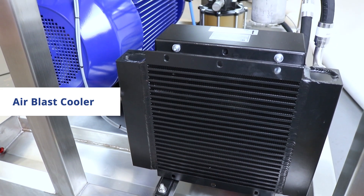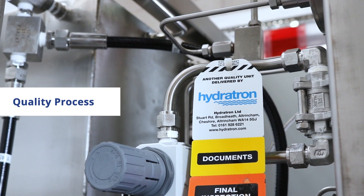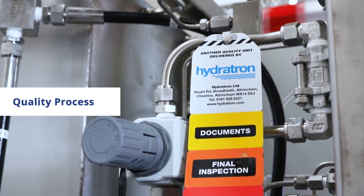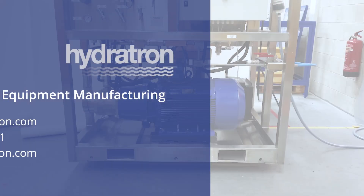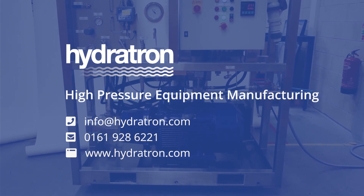To maintain the correct flushing fluid temperature, all rigs come with an onboard air blast cooler. All of these features coupled with Hydrotron's expertise in the manufacture of high quality, high pressure systems guarantee the utmost quality with any rigs that leave our facility. Don't compromise your system's cleanliness. Contact our sales team now.